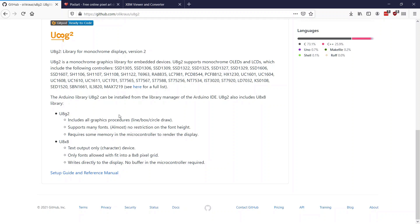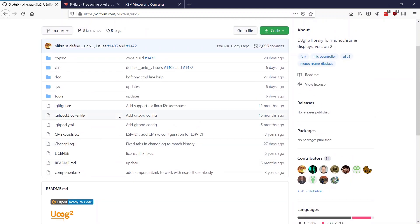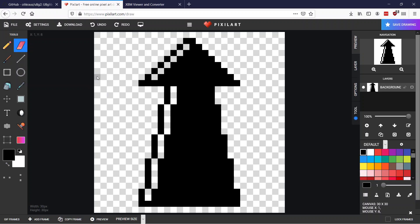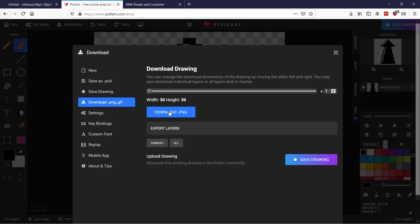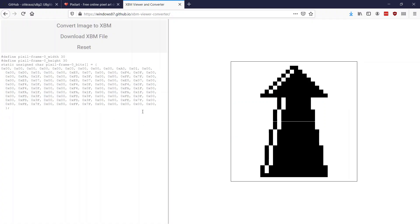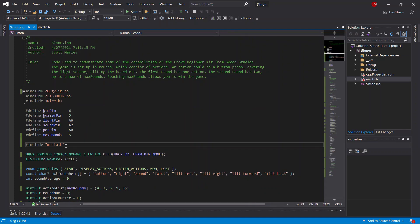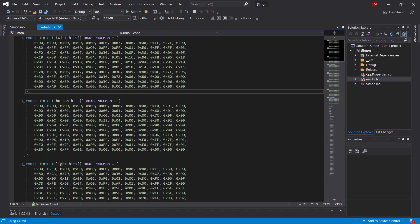XBitMap is nothing more than a bunch of bytes representing which pixels are on and which are off. Some graphics programs like GIMP support saving to XBitMap natively, but I'm going to use some free online tools instead. For making icons I like to use pixel art — here I've drawn an up arrow we could use for the tilt-forward action. I save it as a PNG, then open it in a website where I click 'convert image to XBM', find the saved file, confirm the width and height are correct, and press convert. Now we have all the bytes we need for our XBitMap image, which I've copied into a new file called media.h to keep things neat.